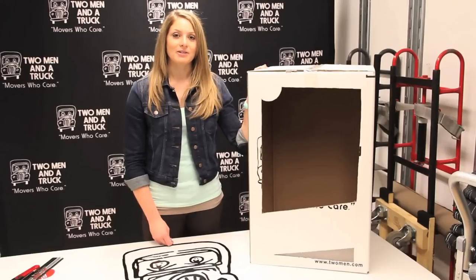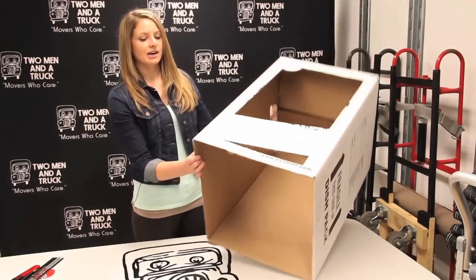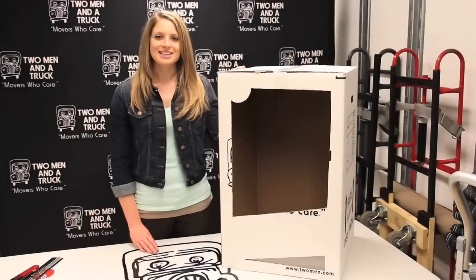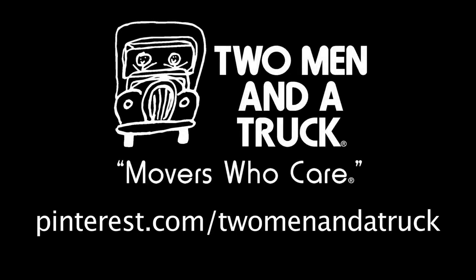Once you're done cutting out your outline, your box will look something like this. You'll then want to take and cut off the bottom flaps of the box. The next step is to take the box outside and spray paint it pink. Once you have your box spray painted, you'll then place the Mattel logo on the top and the Barbie logo along the diagonal. You can also have some fun with it and get some decorative construction paper to line the inside of the box. For more information or design inspiration, follow Two Minute Truck on Pinterest.